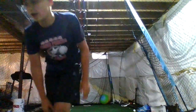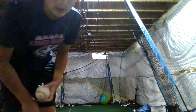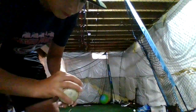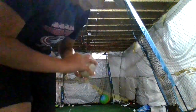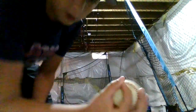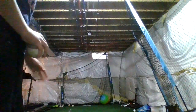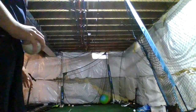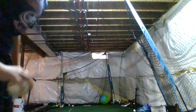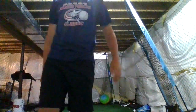That one actually kind of moved down, so that's pretty good. Now for a circle changeup — same exact grip as a regular changeup, except with your thumb and pointer finger you're gonna make a circle like that. Then release it the same way, and it should almost move like a two-seam. It's kind of like a two-seam changeup, so it should move to the right side.